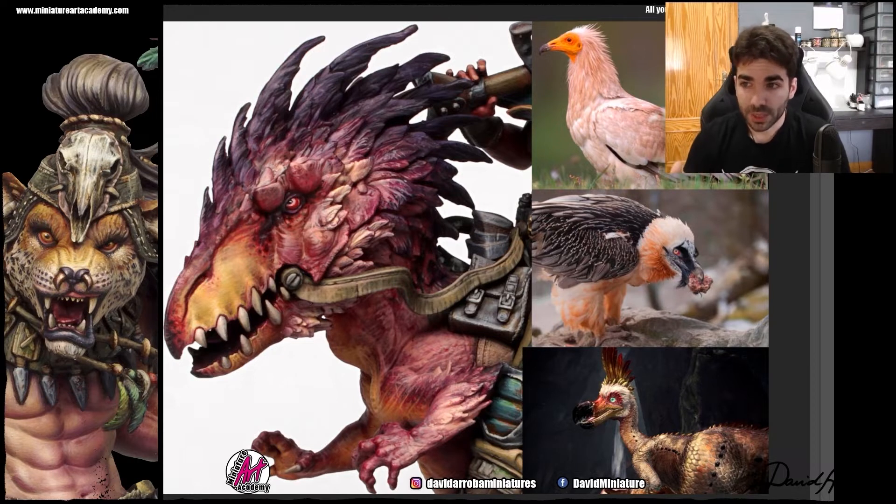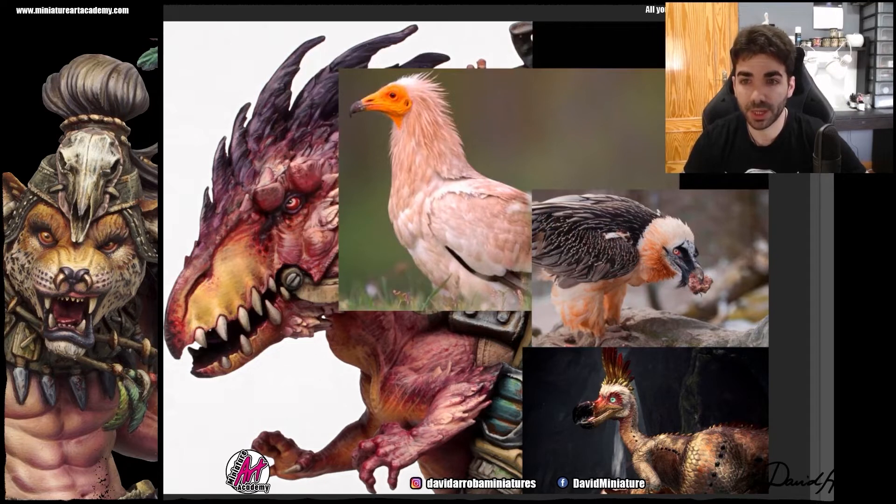The feathers that surround the whole head of the dinosaur, especially the ones close to the eye, are quite light. The color scheme of those feathers is very close to what we see in the Egyptian Vulture reference. We have that yellow head with those orangey touches, some reddish tones near the eye, and the central part of the eye which is quite dark. There is also a reference we find useful — that part of the beak, that final part which is quite darker.